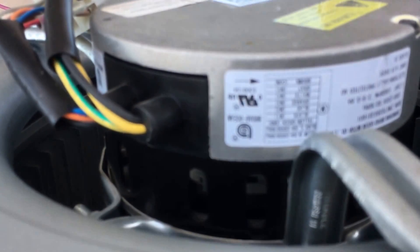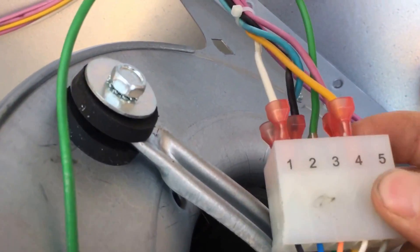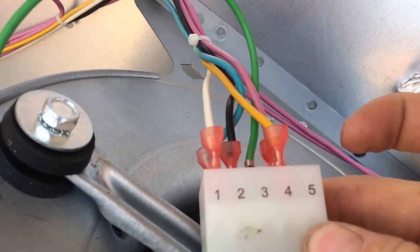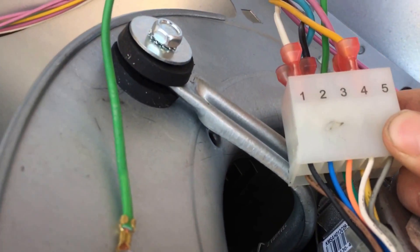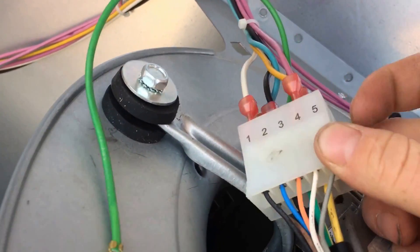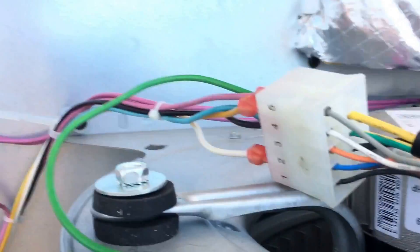Every motor is different, so you've got to look at them and see exactly how they're supposed to be wired. But on this one, you can look at the wiring diagram and see that this white terminal right here is your heat speed. This one's set on terminal one, and here in this area we don't want it set that low — it's going to heat up that heat exchanger more than we would like.